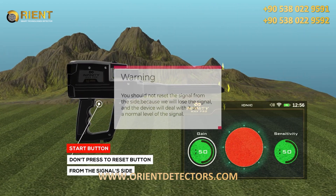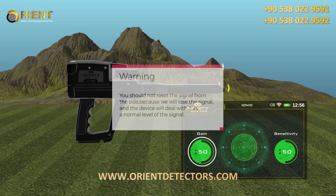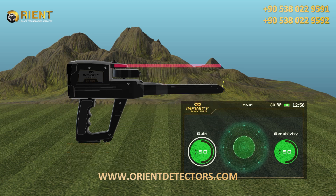Warning: You should not reset the signal from the side, because it will lose the signal and the device will deal with it as a normal level of the signal.